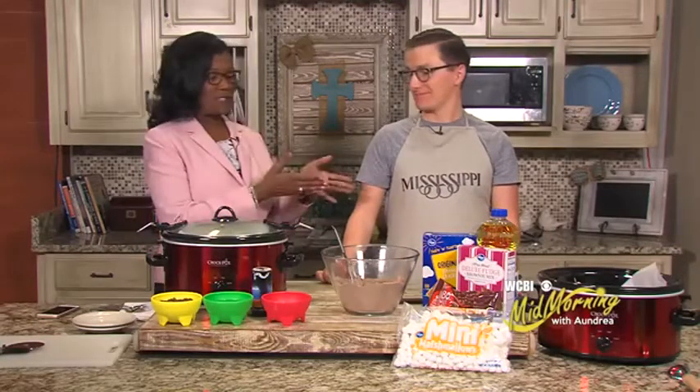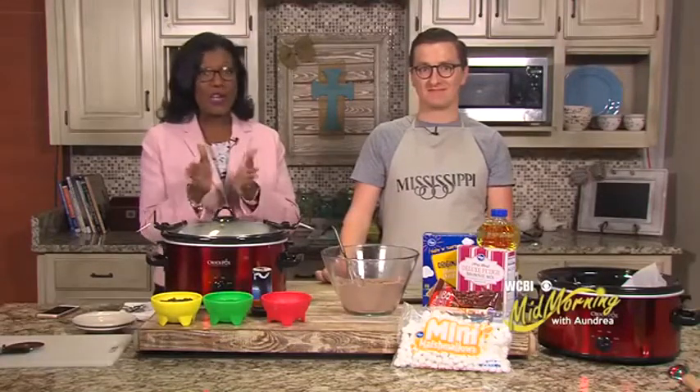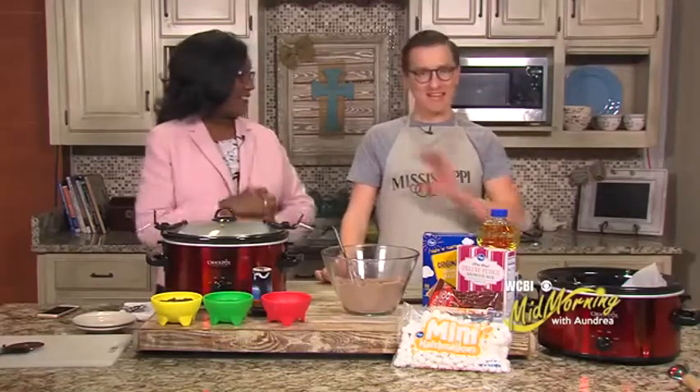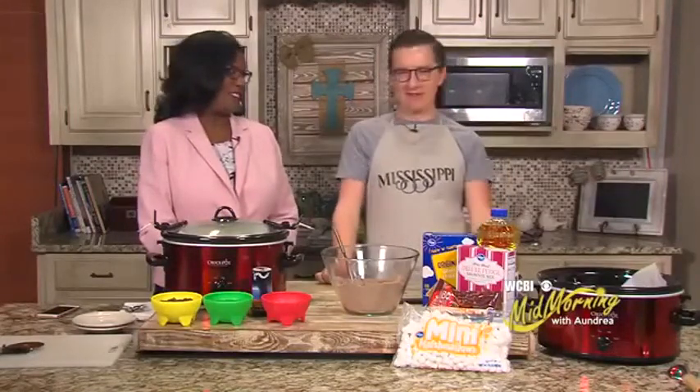Alright, welcome back everyone. Jacob is here, the crock pot is here, but unlike the past several weeks, we are not doing soup today. We are missing out on six weeks of soup because we've had a sweet tooth, haven't we? We have. I always have a sweet tooth. Oh, absolutely.